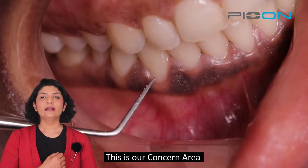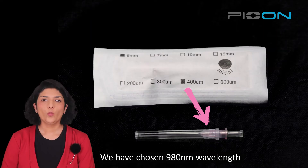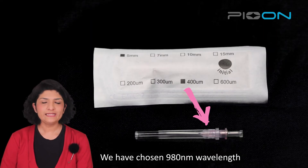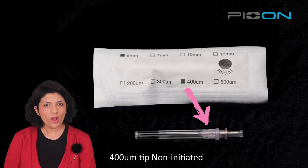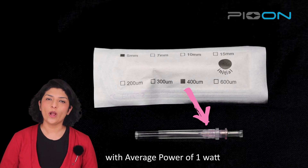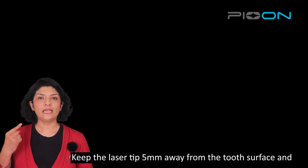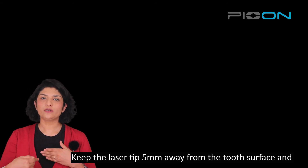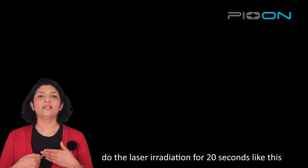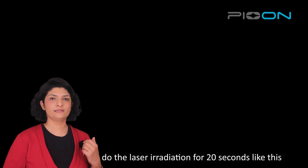This is our concerned area. We have chosen a 980 nanometer, 400 micron tip with an average power of 1 watt. Here is our setting. We will keep the laser tip 5 millimeters away from the tooth and do the laser irradiation for 20 seconds, like this.